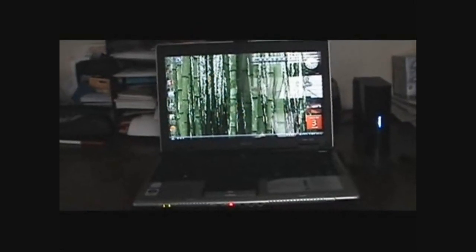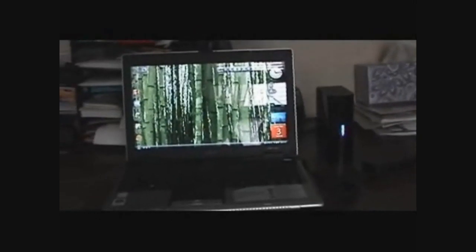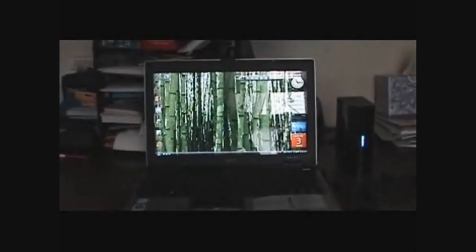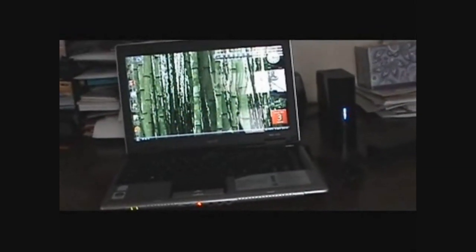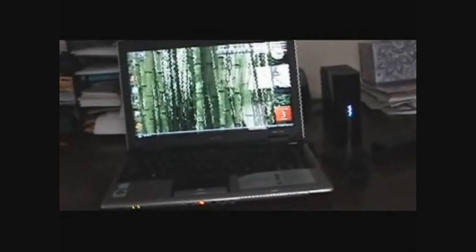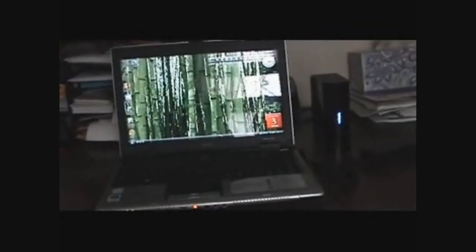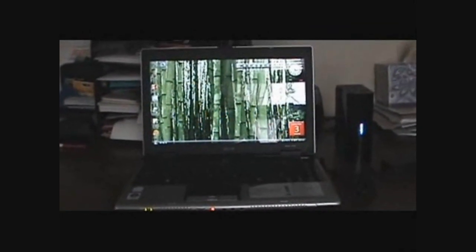Hey guys, so today I'm going to show you how to do an Acer Factory eRecovery, which is similar to the Dell Restore. I was amazed about how popular the Dell Restore video was. I've had a couple people ask me about how to do an Acer Restore, and it is very possible. And one of the ways is that it's pretty much a lot easier to do than a Dell Restore.